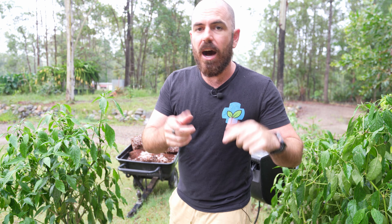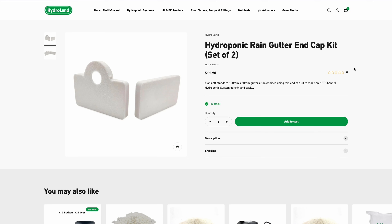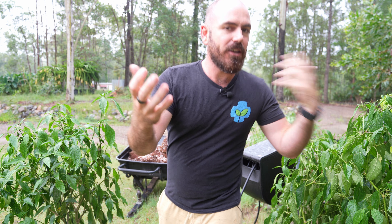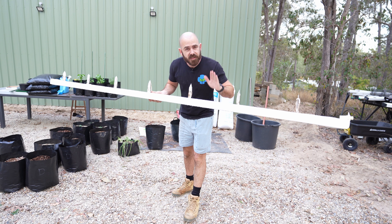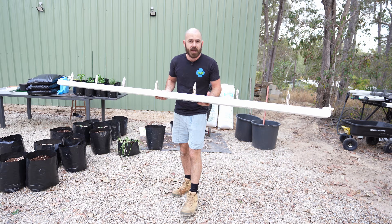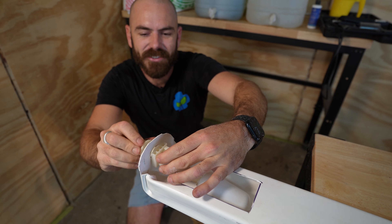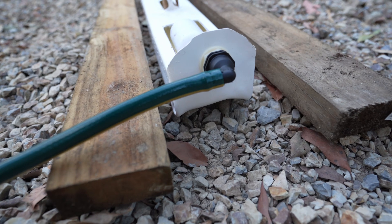All the parts I'm about to use to set up this rain gutter grow system are available on the Hydroland website, the Hydroland Amazon, as well as my Patreon. Or if you don't want to use any of those, you can also use the re-imagining the rain gutter grow system technique where you heat and bend the PVC pipe to set this up for the cheapest possible outlay. Links in the description for those parts.